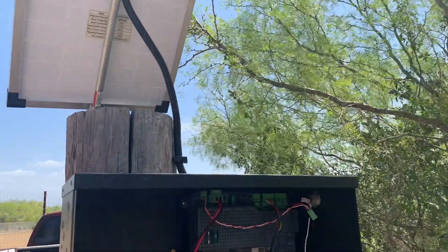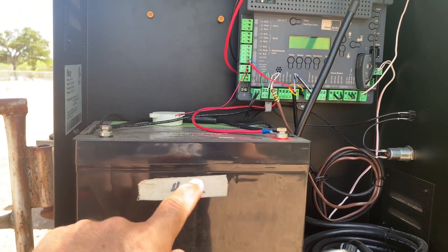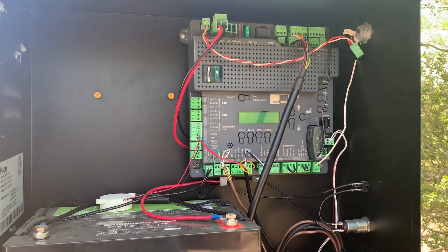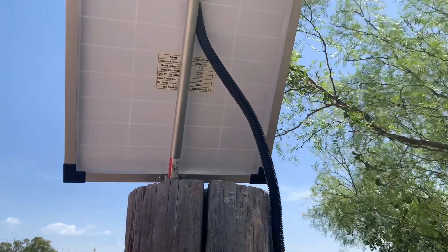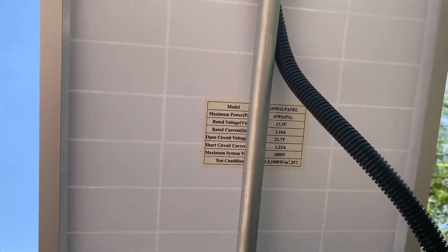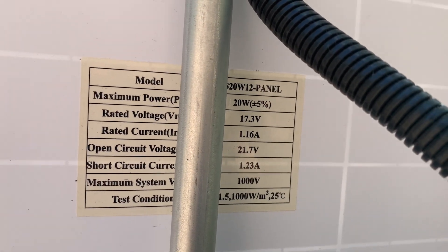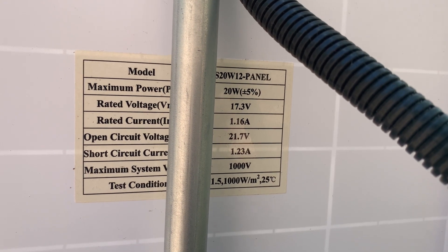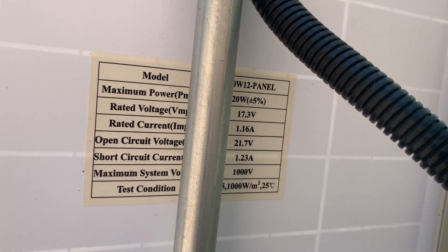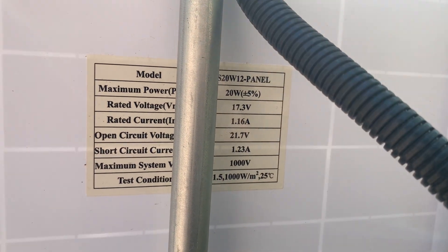What we're going to do today is show you how to test your solar panel to make sure it's producing enough voltage to keep your battery charged for your outside gate opener. This solar panel is rated for these specifications: the max power is about 20 watts, which is a voltage of 17.3 and a current of about 1.16 amps.